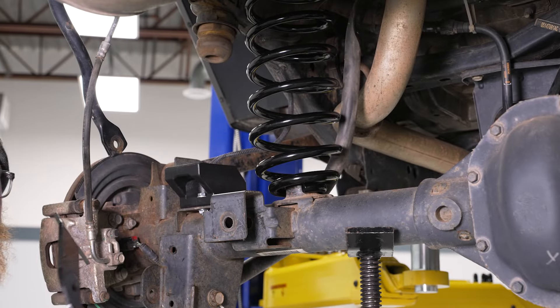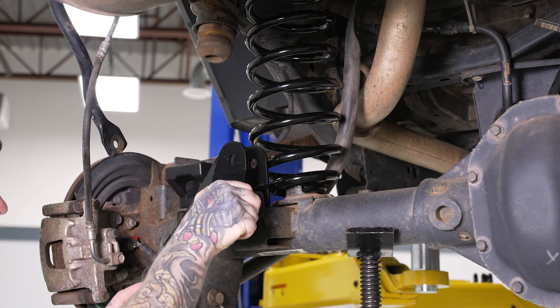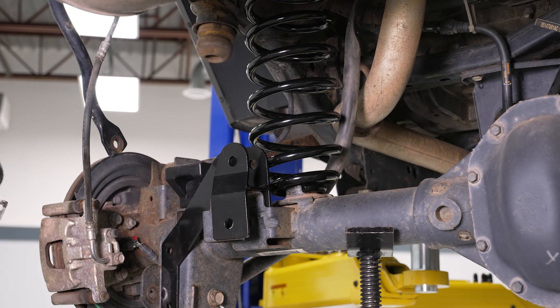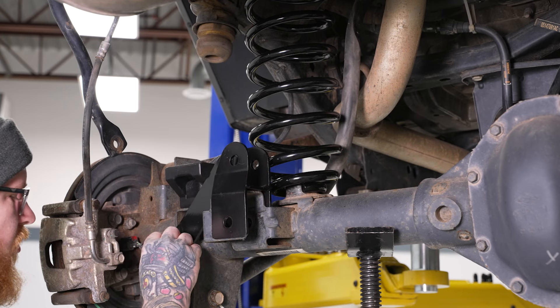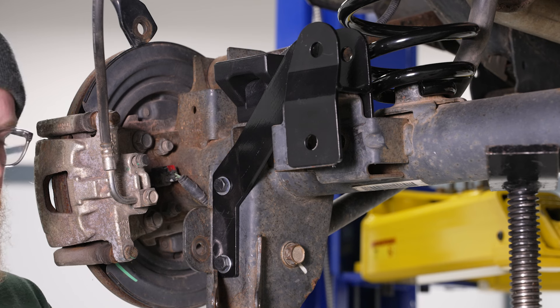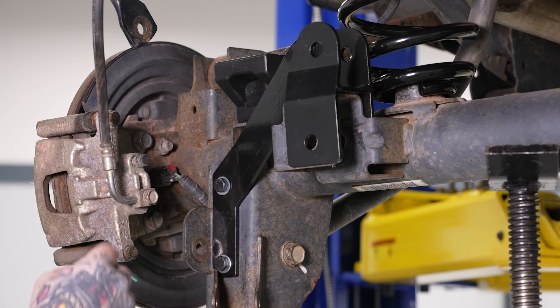Next we can go ahead and install our track bar relocation bracket. That's going to slide over our factory track bar mount and line up with these two mounting holes. Set that in place, then grab two more of our 13mm bolts and flat washers and get those through. Get both of these in, then grab two more flat washers along with our two provided lock nuts and get those on the backside. This is kind of hard to see because it is in the mounting point for the differential, but these nuts are going to go right through on the backside and mount to these bolts.